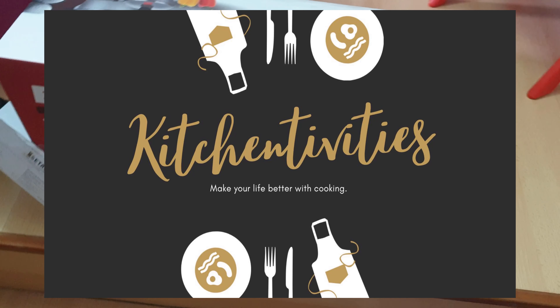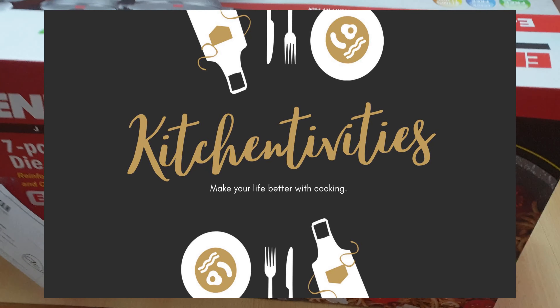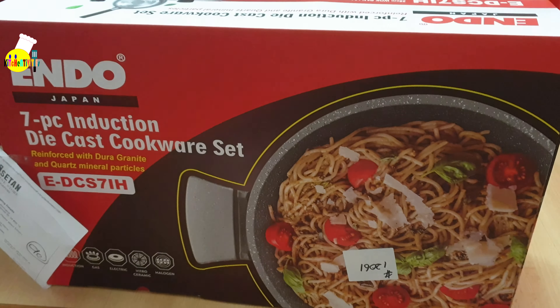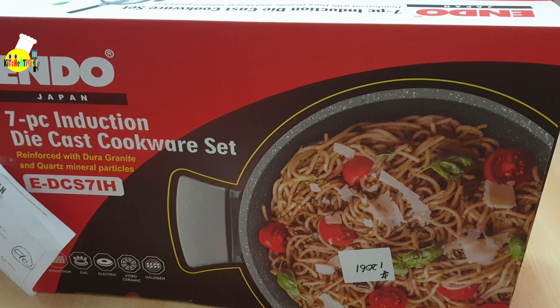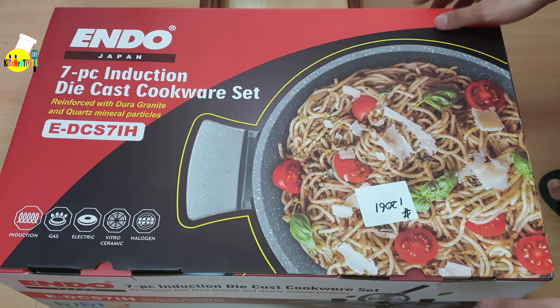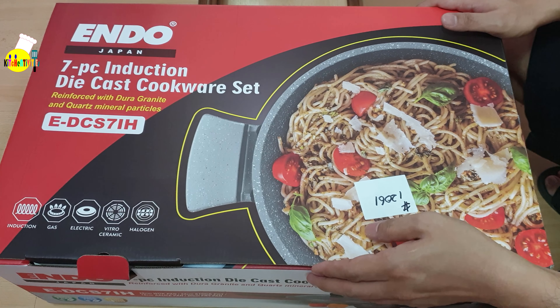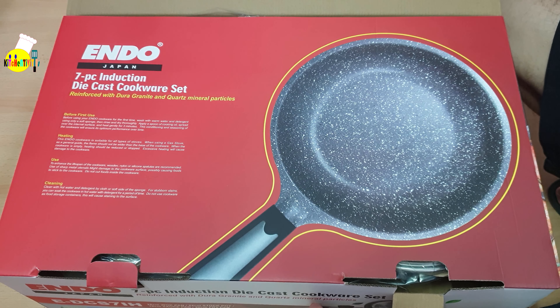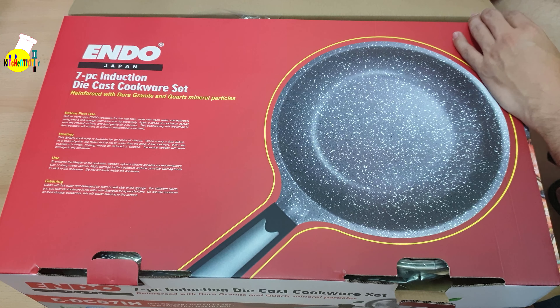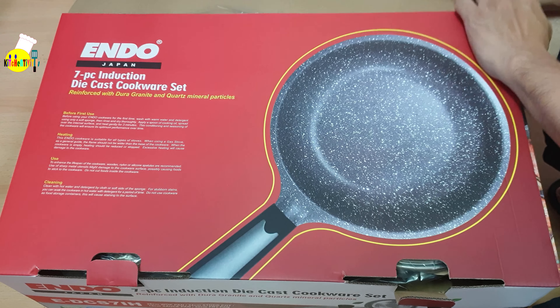Hi guys, this is Kitchen Activities, welcome to another episode. Today we'll be unboxing the Endo seven-piece induction die cast cookware set, which we bought from Isitan last week. This is composed of one deep wok pan plus cover, one jumbo stock pot plus cover, one sauce pan plus cover, and a frying pan — the frying pan doesn't have any cover.